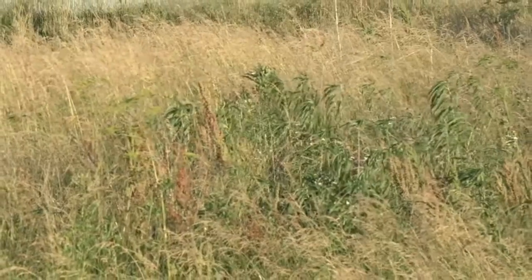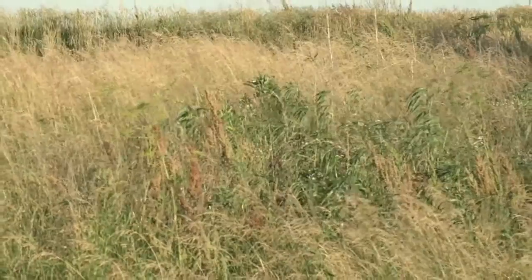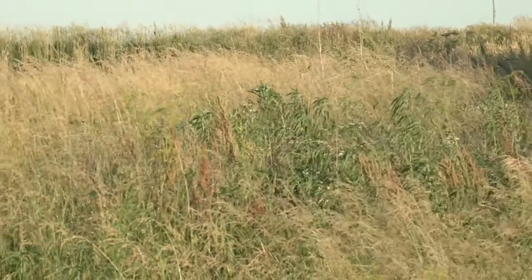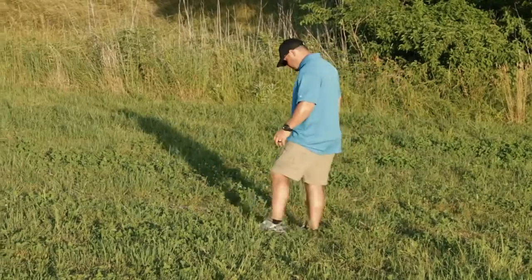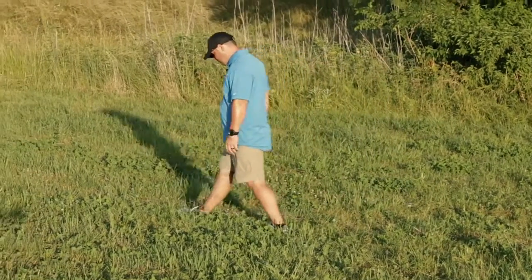Before you start shooting you've got to think about where you're shooting at. You need to know what's beyond your backstop — where your bullet is going to go if somehow it gets over your backstop. Be sure the ground you're shooting is free of rubble, scrap metal, or any other items that can cause a ricochet.